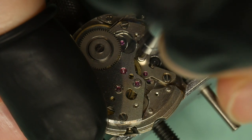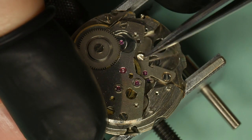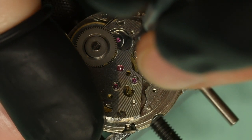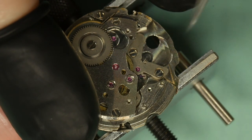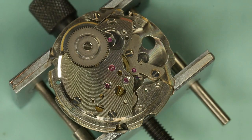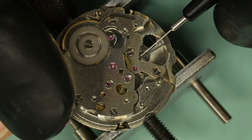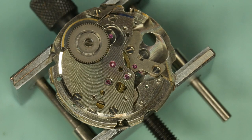I've got a bit of hand shake today — maybe I'm dehydrated. There we go, the pallet fork bridge should be on. Before I put any wind in, just test that it's free — yes — and then we can put a bit of wind in, get the oiler, and we should see the pallet click from one side to the other. It does — which is great news. We can now offer up the balance and see if it's going to go.